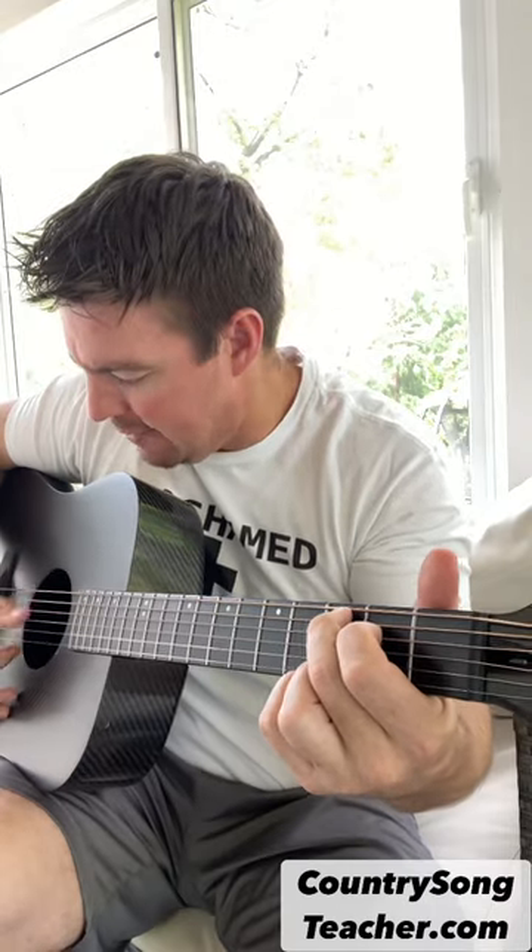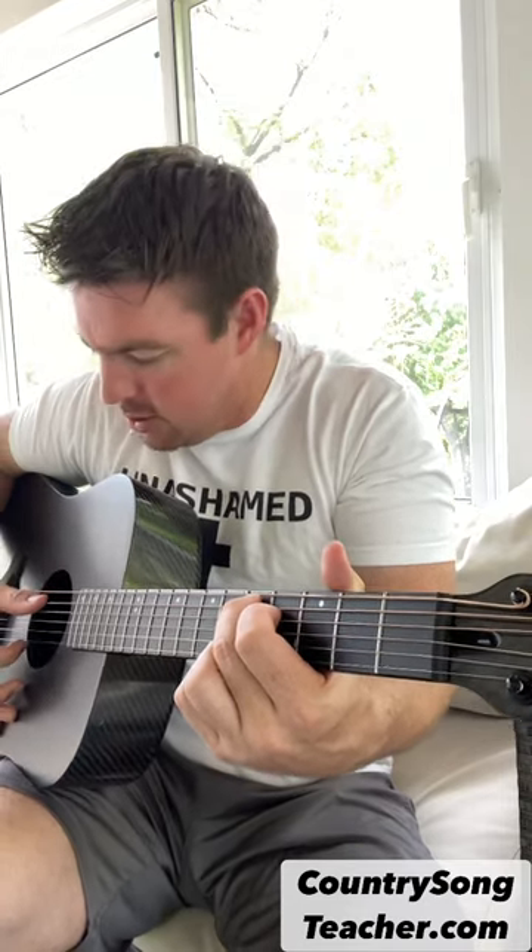When you play a Cadd9, so again, it's locking the two bottom strings in your 4th and 5th — you can slide it up two frets. And sometimes, like maybe towards the end of a chorus or something, replace your D chord with that Cadd9 slid up two frets.